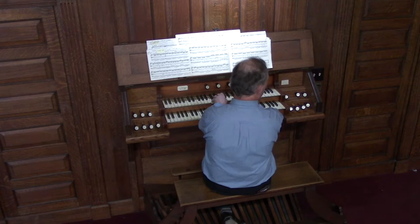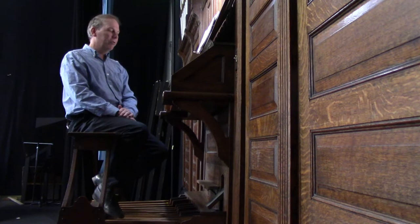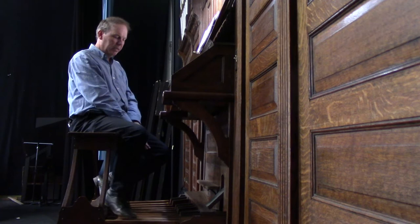The second division on this organ is the great division. The school kids are always very good at answering why it's called the great division — because it's great, it sounds great. This has more of the principal stops or foundation stops of the organ, so it really gives the organ its characteristic sound. The third division is the pedal division, which is played by the feet, and we have special shoes to help us play the pedals.